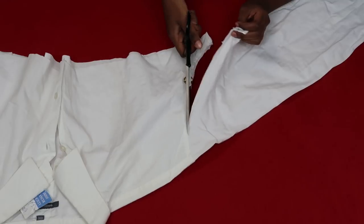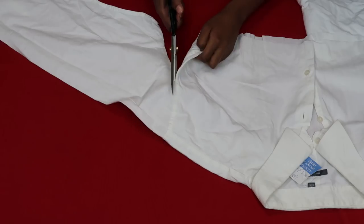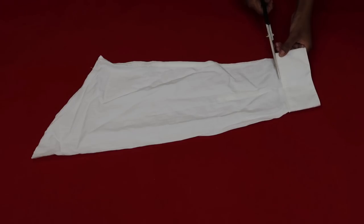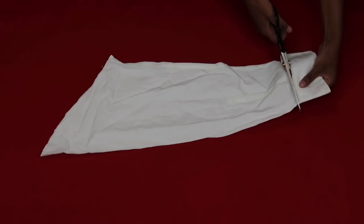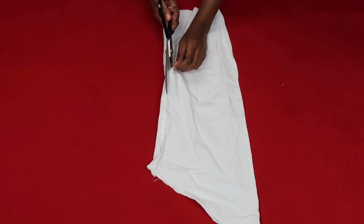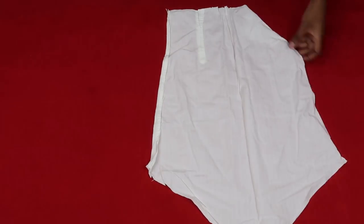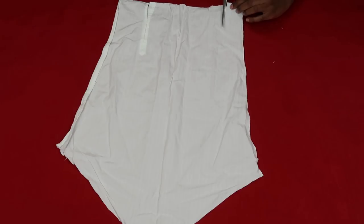Those gathers are my favourite thing in this shirt, alongside the tie straps which we're now about to make. What I'm doing is cutting off both sleeves — this is where we're going to get our four tie straps from. I'm also cutting off the cuff because we don't need it. Then, splitting the sleeve along the seam, you're going to open it up so you can get your strips of fabric for the tie straps.